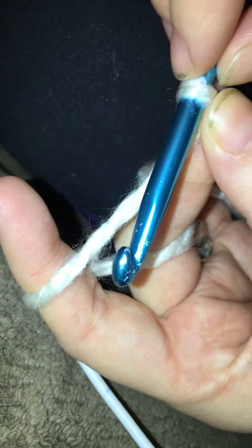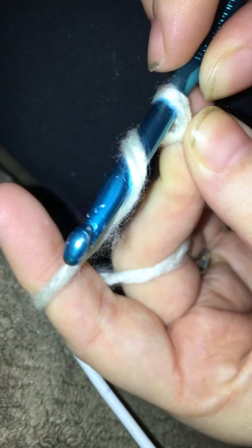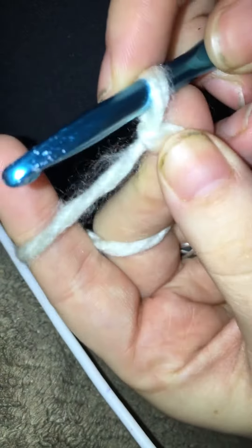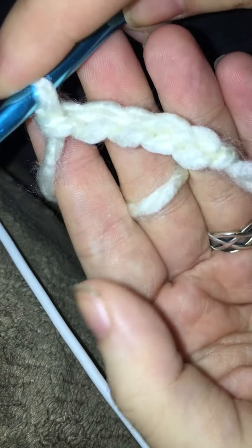So we're going to learn how to do the chain: yarn over, turn your hook, pull back through — yarn over, pull through. See how I'm doing that just a little bit at a time — yarn over, turn, pull through. Every so often I like to readjust here, just have that anchoring going on — yarn over, pull through. And that's the chain stitch.